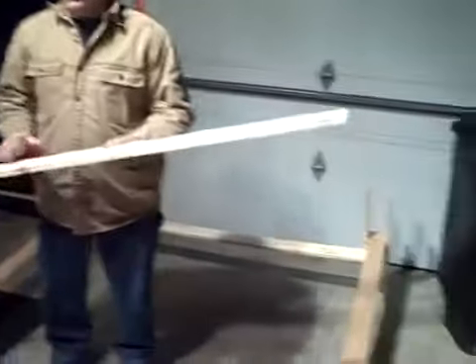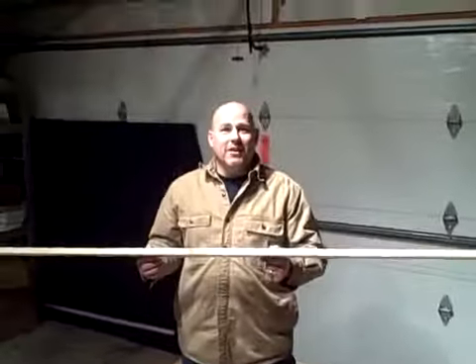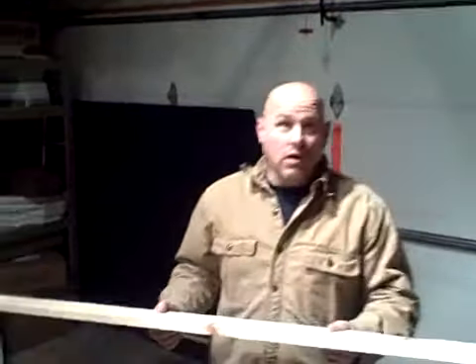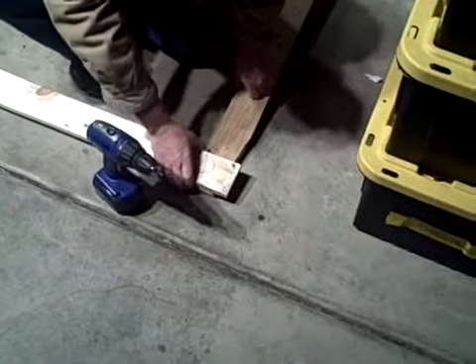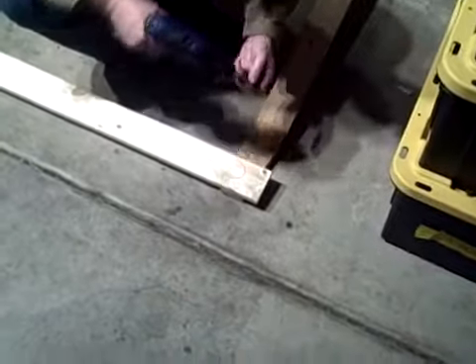Here we are at the last step for the leg assembly, and you should only have one six foot one by four left. If you have more, we might want to take a look at the frame again. We're going to take this, flip the leg assembly over so we're at the top of the assembly now, and just put a brace up at the top. Just line it up — it doesn't have to be square or anything like that. Just line it up as good as you can, then put a couple of wood screws in.